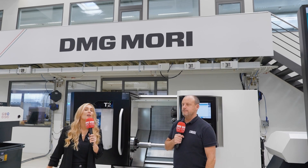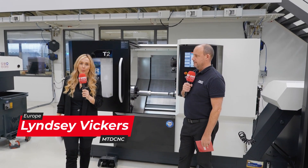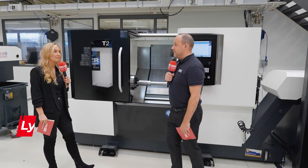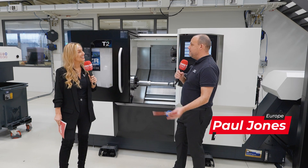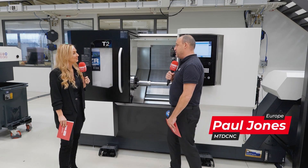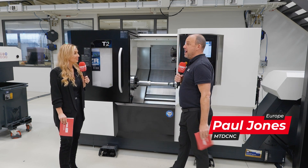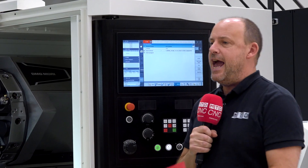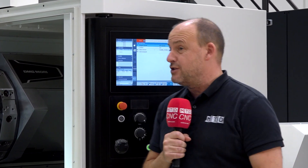The T2 here is a world premiere price-attractive turning center from DMG Mori. There's also a T1 — both brand new, seen here as a world premiere. DMG Mori is known for producing turning centers, but on this occasion they've kept it really simple. It's a machine that will fit into tool rooms and any manufacturing business. As you can see, it's got a turret, a tailstock, and a spindle.